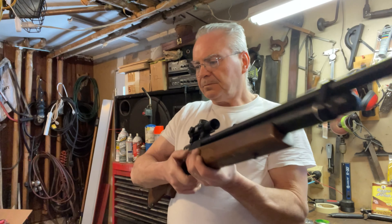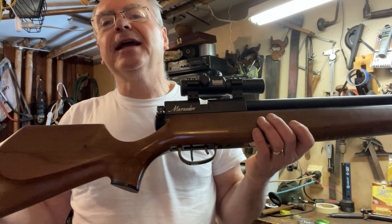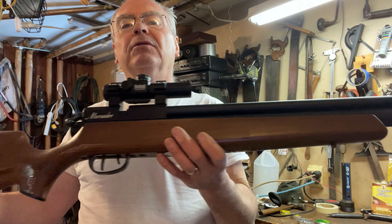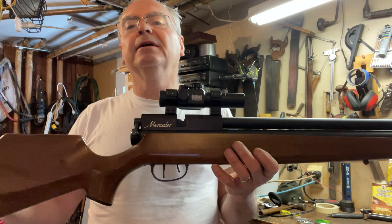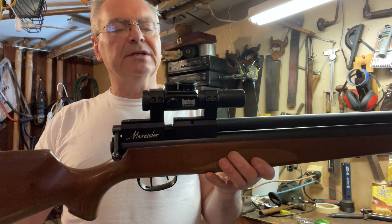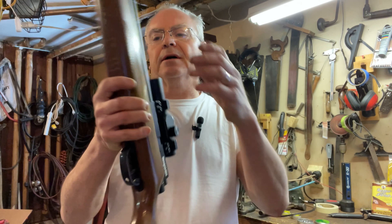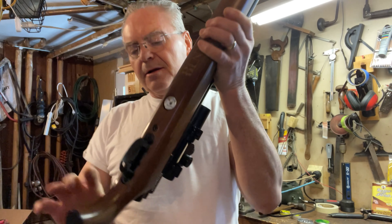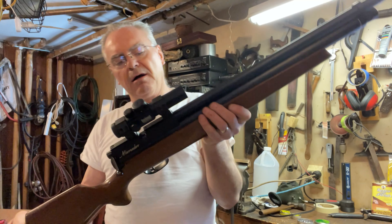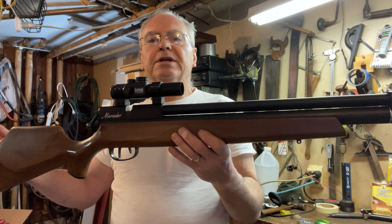Hey there friends, Nibs again. Want to get out in the garage and do a little playing around today. The weather outside is not cooperating — it's snowing and the wind is blowing really hard, with the wind chill down around zero or below zero right now.